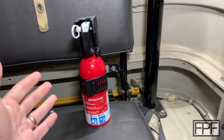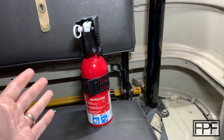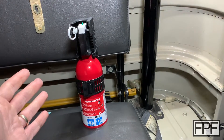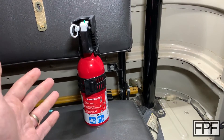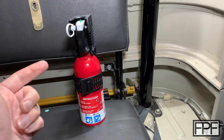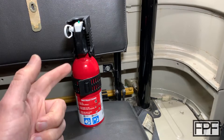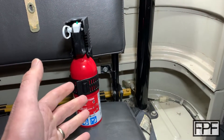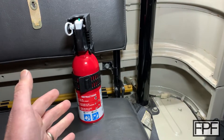Hey guys, welcome to Functional Print Friday. Last week at the end of the video I gave you a couple different options of what we would do in this week's video. Thank you to everyone who commented and voted. The winner, by a pretty significant margin, was figuring out a way to mount this fire extinguisher in the back of my 1978 FJ40 Toyota Land Cruiser.